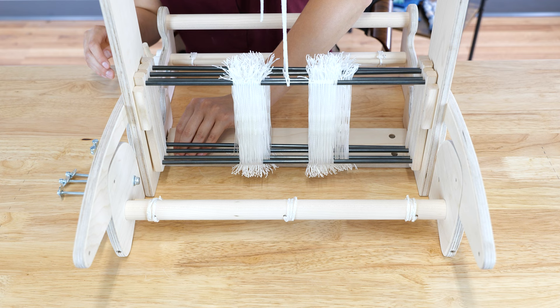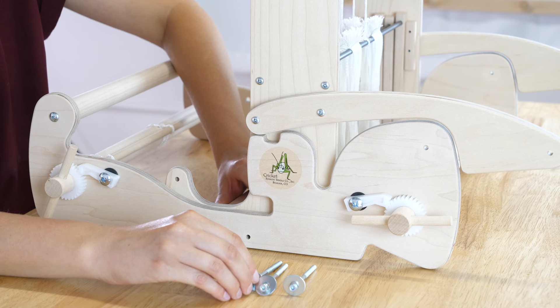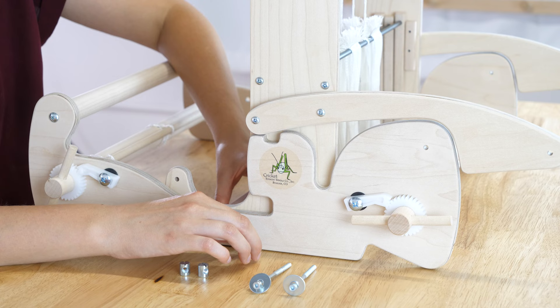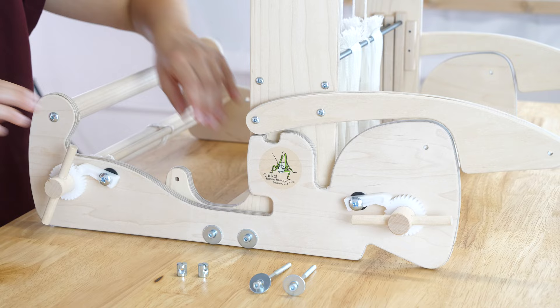If you are using your quartet without a stand, tighten all the way. If you are using a stand, only tighten enough to hold the cross brace in place. Repeat for the other holes in the cross brace.